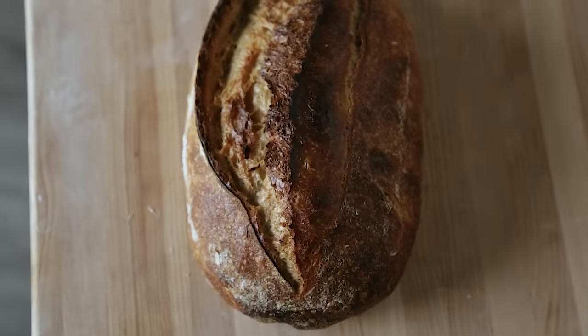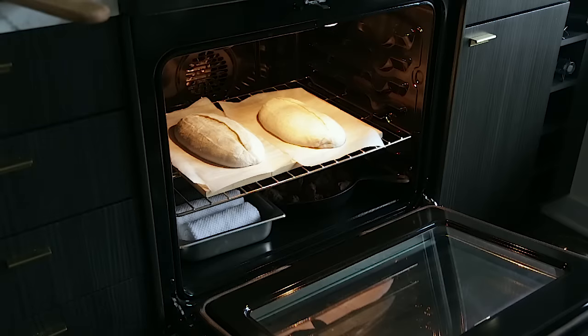I know about the Dutch oven method for baking bread. I'm a fan of it — I used it for the majority of my baking journey, actually. But there are two huge downsides to that method. You're confined to the size of the pot, so if you want to do larger loaves, you better hope it fits. And B, you can really only bake two loaves at a time. So this sort of solves both those problems.